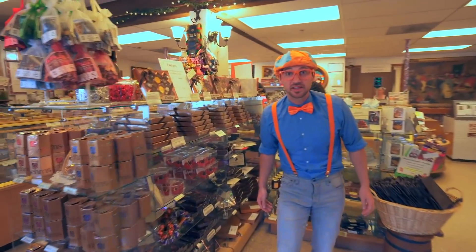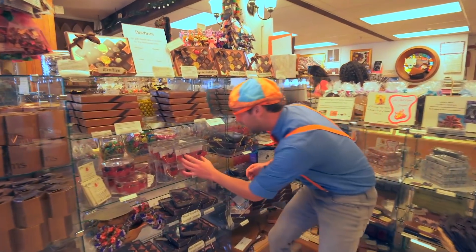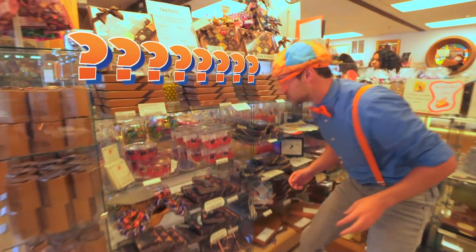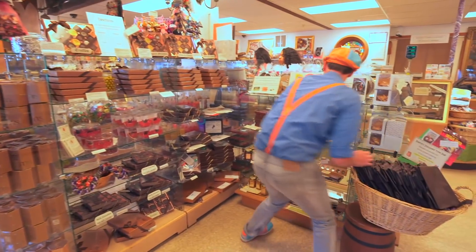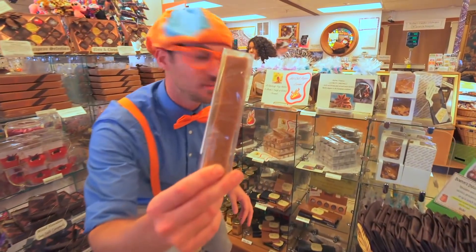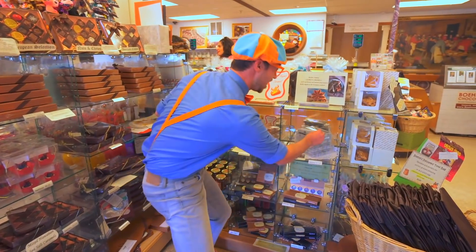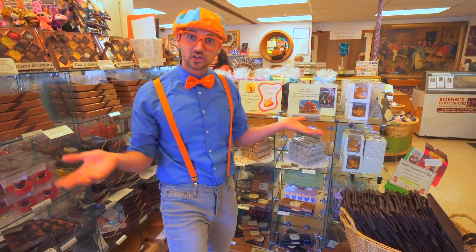Oh, look at this place! Yum! I don't even know what that is, but it looks so good. Whoa! Hey, some caramel. Some chocolate. Yum! I think we should learn how to make some of these tasty treats.